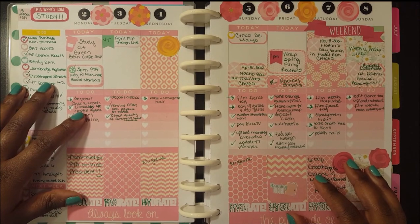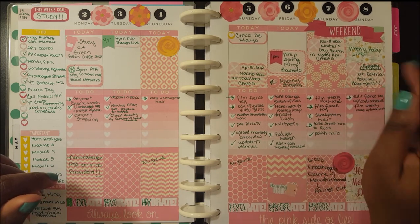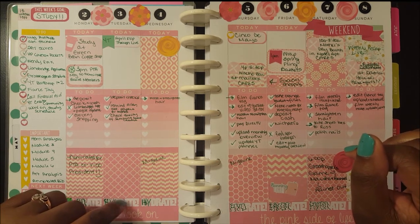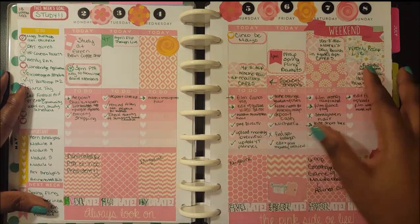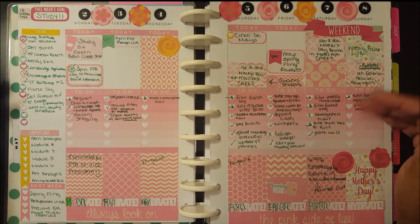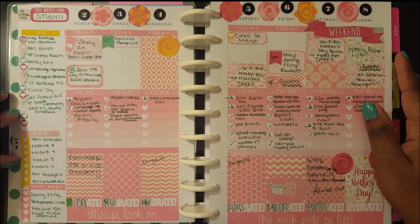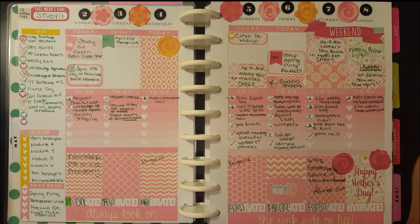That is it for this week's recap. If you have any questions about any products I used, I will link the Pretty and Pink kit from Punky B Designs in the description bar. The Mother's Day sampler kit is no longer available, so that won't be linked. I'll also link my May monthly overview so you can see what I did with some of these other icons. Any questions, comments, or concerns — please leave them in the comments box. Please give this video a thumbs up if you enjoy my weekly recaps, as I want to get them to you every week. If you haven't already, definitely subscribe to the channel — I have a lot of great videos coming up, including my wedding planning series starting very soon and a couple of other series I'm working on. I'll see you guys in my next video — thanks!